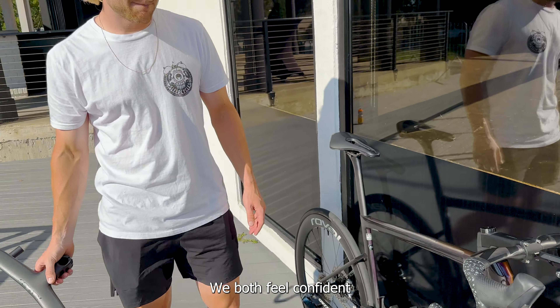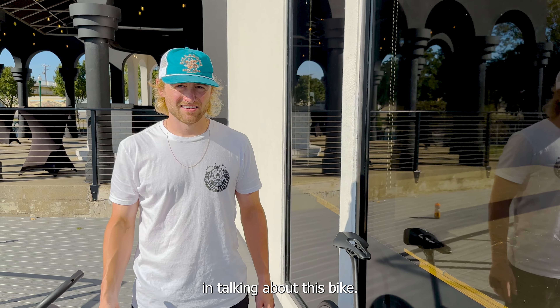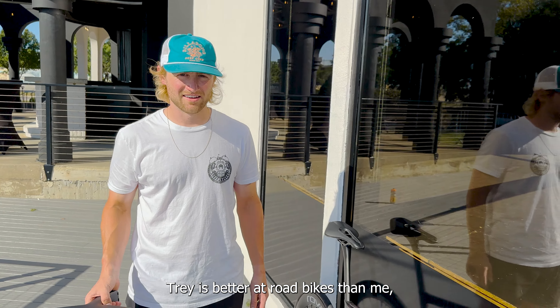What's up everybody? We're here with the Tarmac SL8. It's Trey and Jesse. We've both ridden this bike a little bit. Trey's ridden it more than me because somebody bought mine. I had the blue one, I also had the white one. Trey's got the purple one, and he's got the white logo decal wheels too. We both feel confident in talking about this bike.